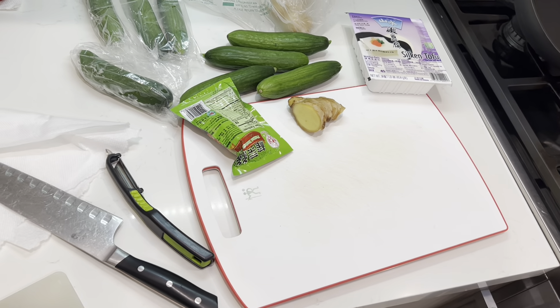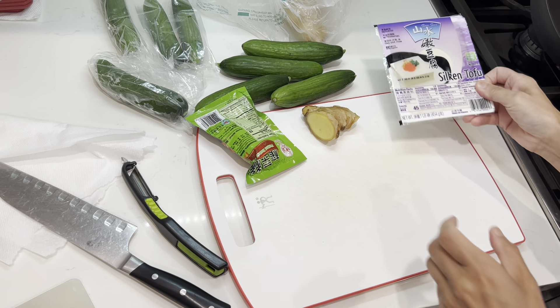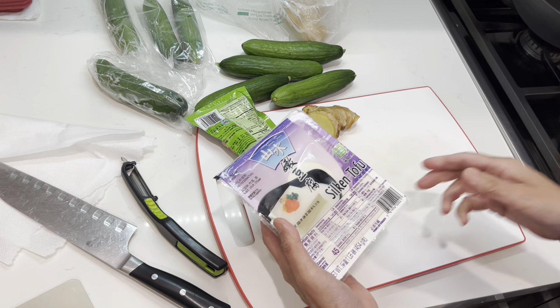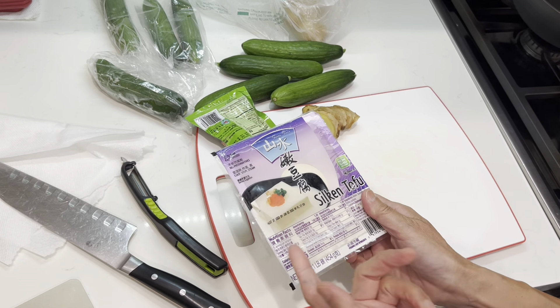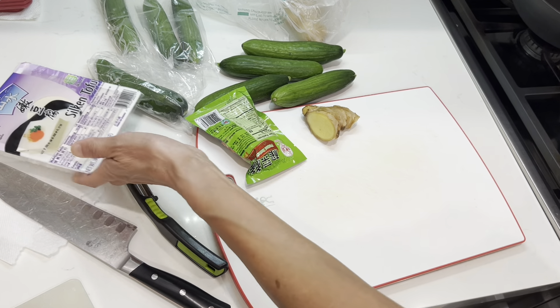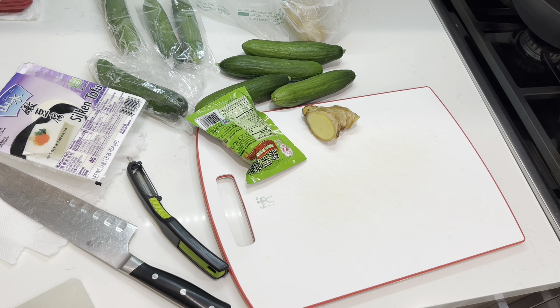Hello dear friends, good evening — such a beautiful, beautiful evening. It is hot, so I want to make some very simple Chinese cold tofu dish.